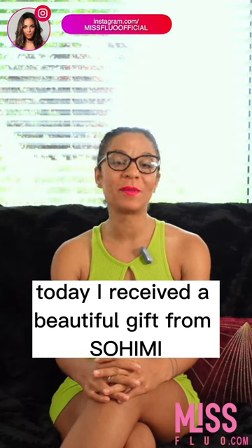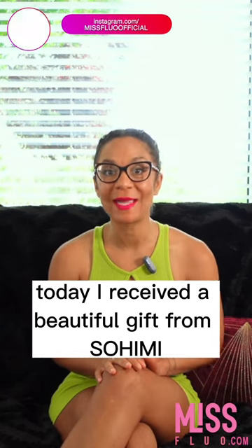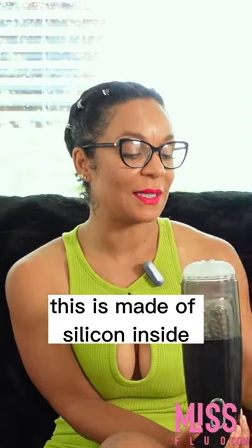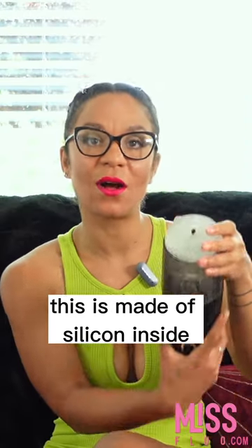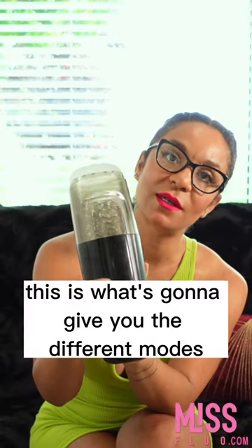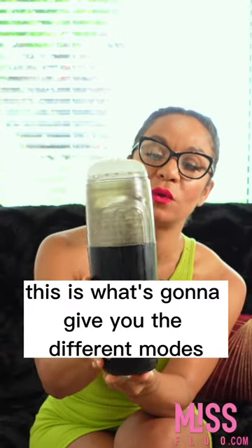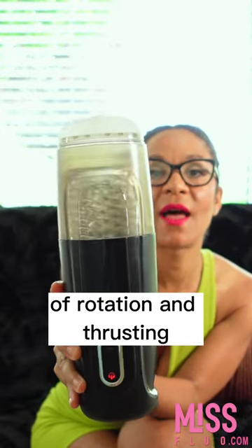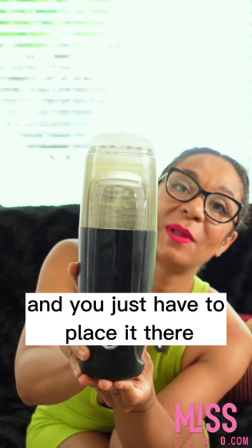Today I received a beautiful gift from Soheme. This is a male masturbator made of silicone. Inside, this is what's going to give you the different modes of rotation and thrusting, and you just have to place it there and it does everything on its own.